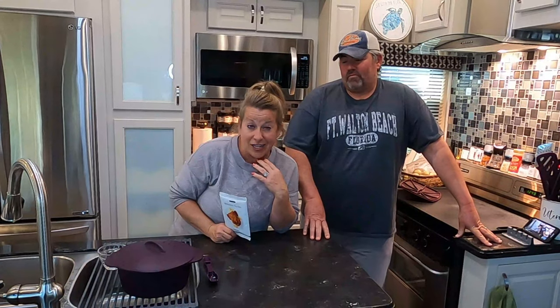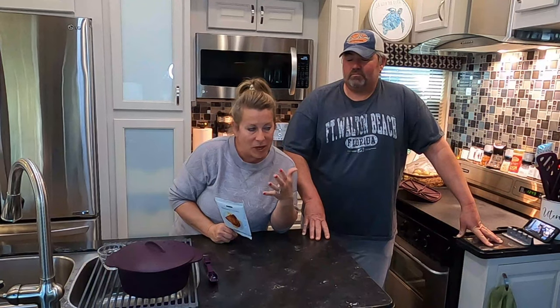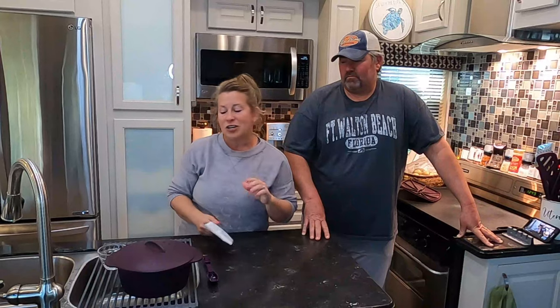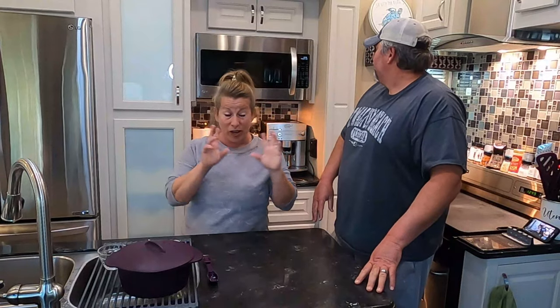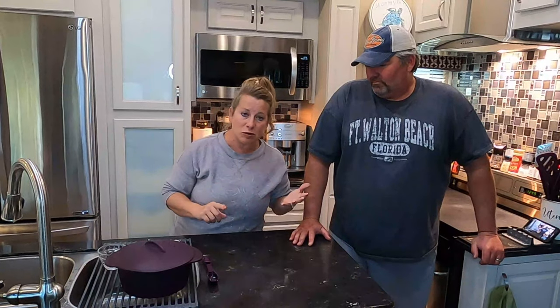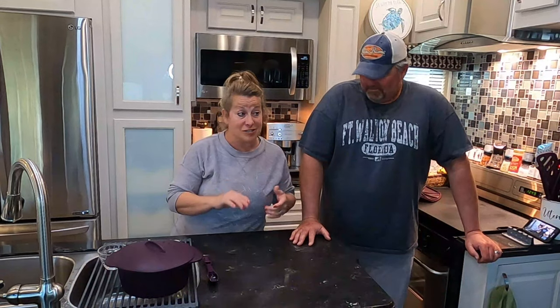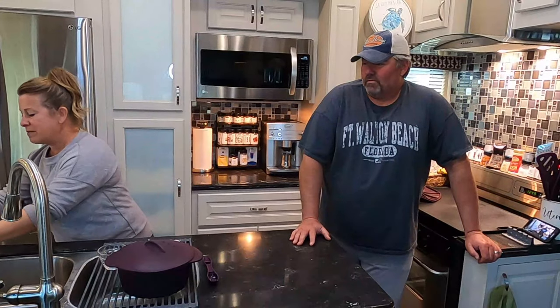Have you ever actually looked at the ingredient listings on Kraft mac and cheese? I've been a label reader for years. I was in a corporate skincare job and had to know ingredients inside and out, but for years I've also dealt with gut health issues. The fact that everything in Epicure is healthy and good for me is great. We have what we call our 'never ever' list — things we promise never to put in our products: no high fructose corn syrup, no MSG, no parabens, no artificial flavors or colors. And our mac and cheese is the bomb.